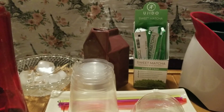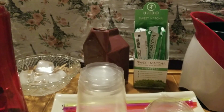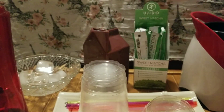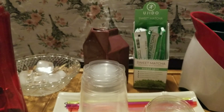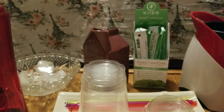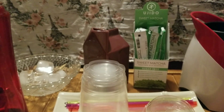Here's the Ujido sweet matcha tea. I got myself a portable blender, my cups, and my straws on a nice plate for serving. So when it comes to the blending I'll probably pause so that you don't have to listen to the grinding sound. Here we go!